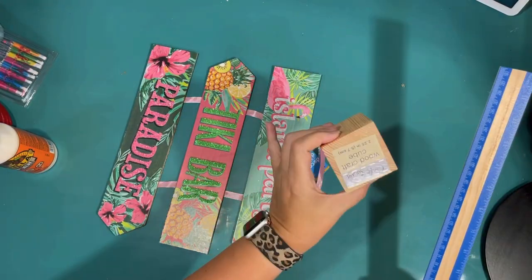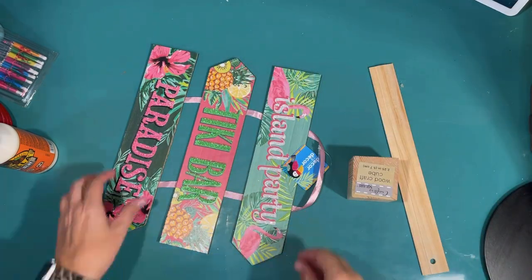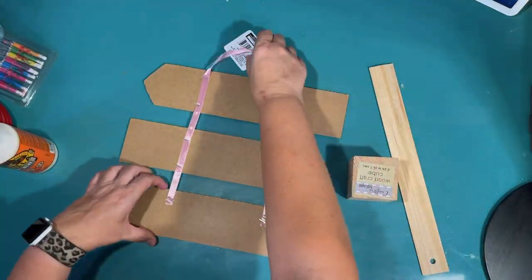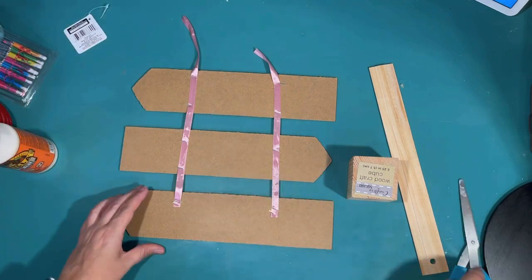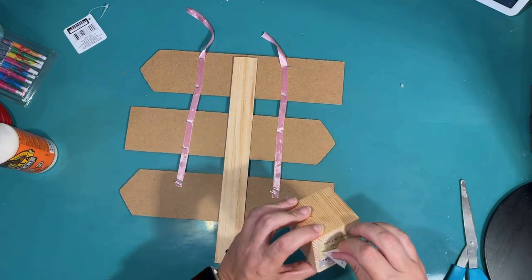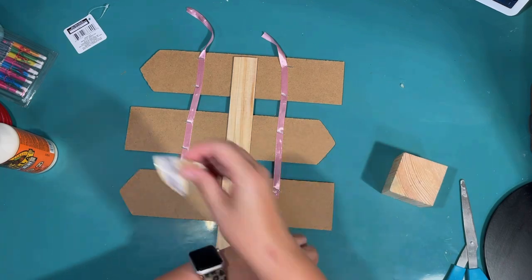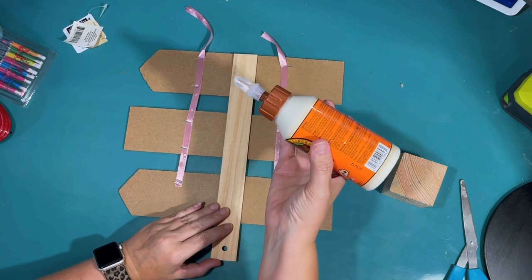Today we're going to be making tropical luau decorations. I found some great supplies at my Dollar Tree. I found this sign yesterday at Dollar Tree, and it's perfect for a luau. I want it to be a standing decoration instead of a hanging decoration, so I'm just going to use a ruler from the Dollar Tree — you get two for a dollar.